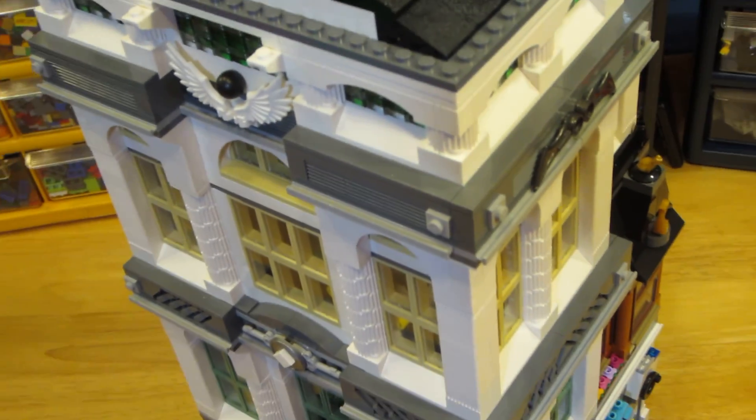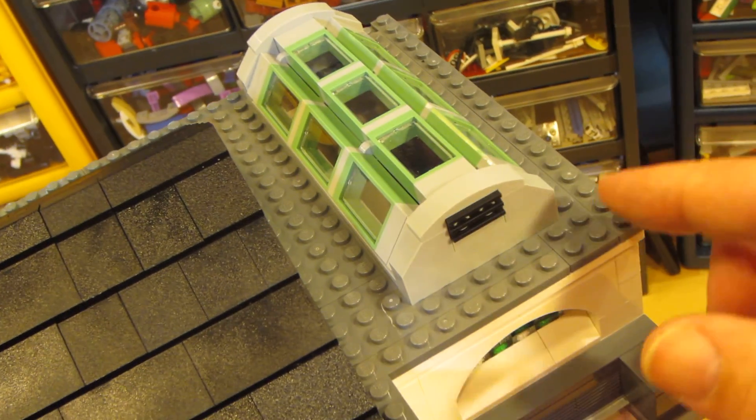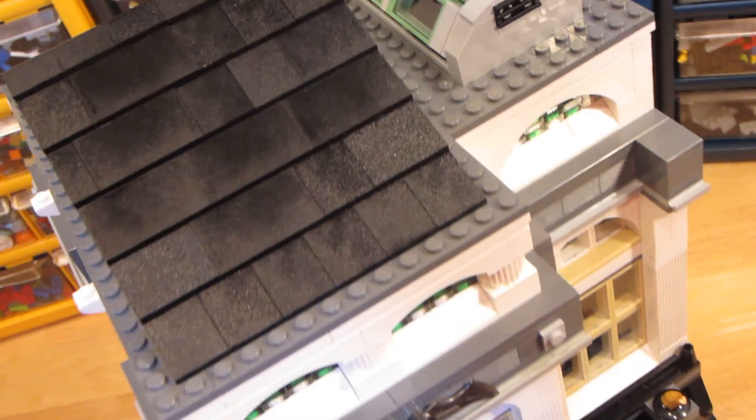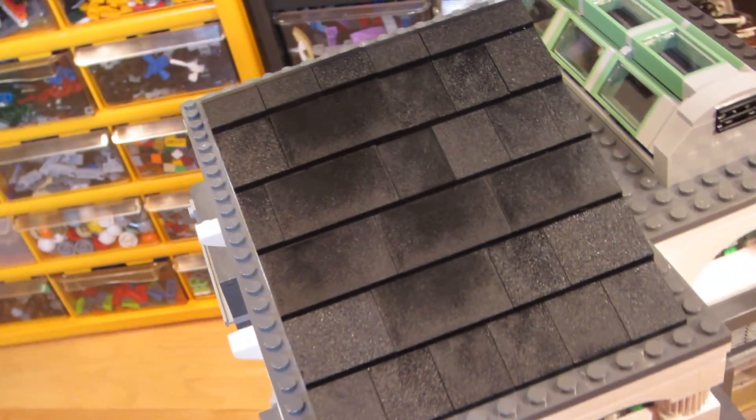I kept the skylight - I didn't think I was going to use it but I did. I put it at the back up here. I'm going to take the roof off now to show you the top two floors.